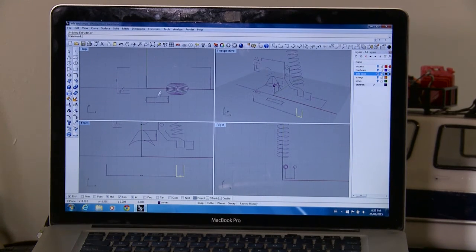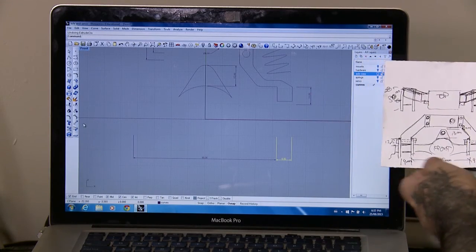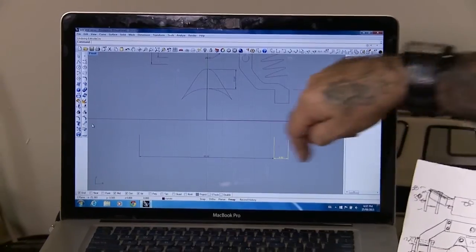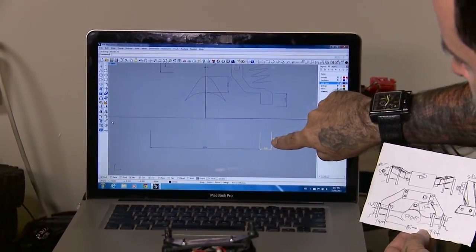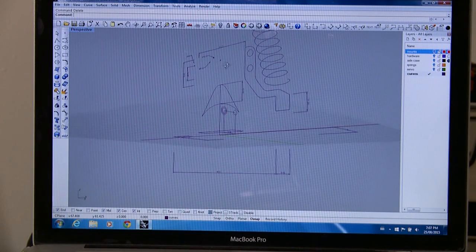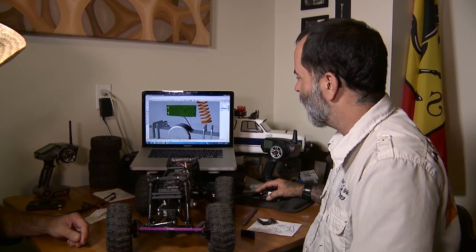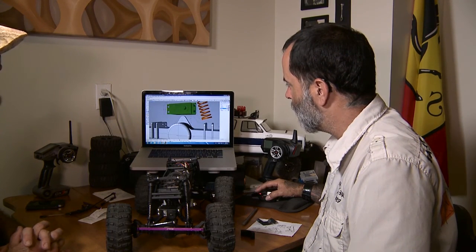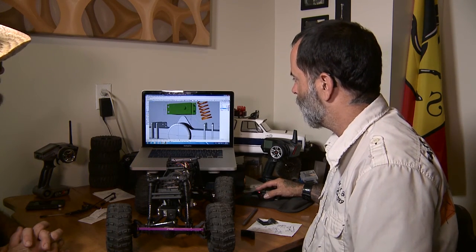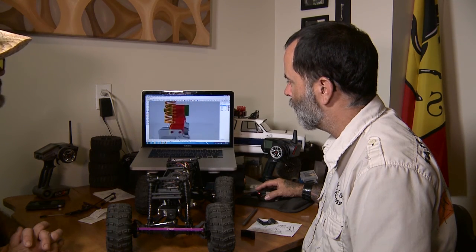Looking at the computer now, what we can see here is essentially that piece of paper with those measurements on it — the height for this little guy, the distance between the plates, and how far apart those plates are also. That's enough information to model the actual axle itself. Once I have all these curves and the measurements worked out, all I have to do is make an extrusion — as simple as hitting extrude, and there we go. There's our parts.